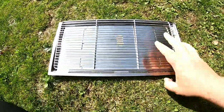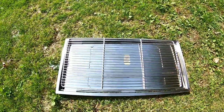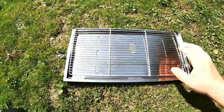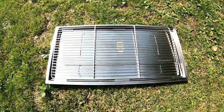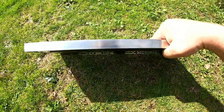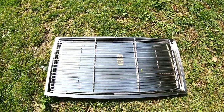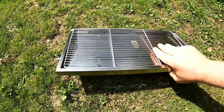So this is the barbecue — packs down nice and flat. It weighs 3.5 kilos, but I think it'd be perfect for people in camper vans, beach parties, beach barbecues, that kind of thing. It's not that heavy — I've carried it today in my rucksack and it's quite lightweight really. So I'll give it a test out and see what it's like.